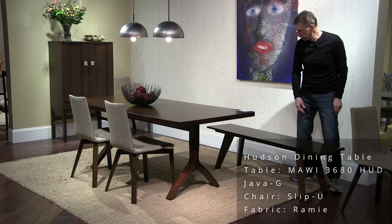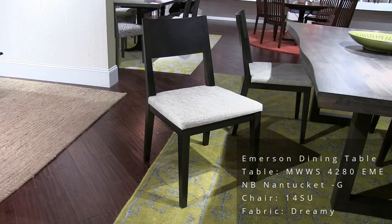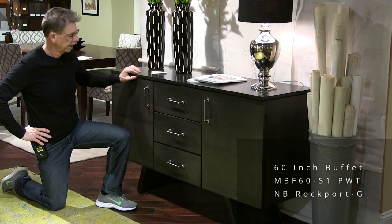Emerson-based table — 42 by 80 top with the wave edge. Finish on the top is Nantucket. This is the model 14 chair in Rockport, and the fabric name is Dreamy. This is a 60-inch buffet in Rockport finish. It has beautiful hardware on it — kind of rugged but really nice — with full extension drawers with ball bearing glides.